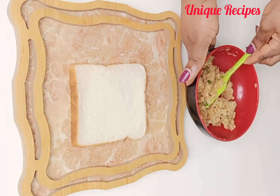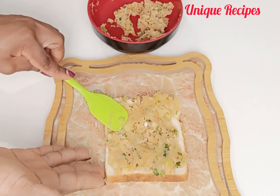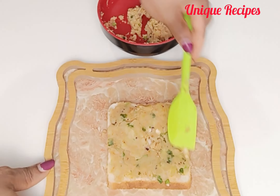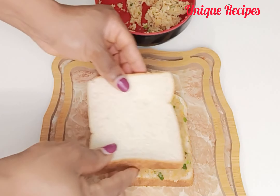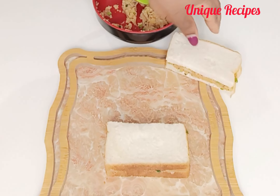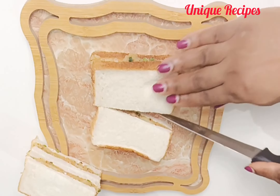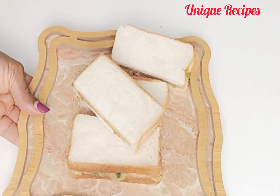After mixing your mashed potato with the ingredients, get your bread and place it on a tray or any clean surface. Apply the mashed potato on top, then close it with another slice of bread. Once done, divide the bread into two and set aside. Repeat the same method until you finish everything.